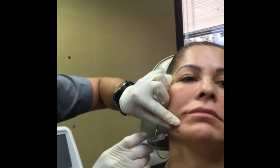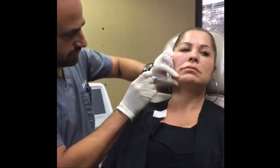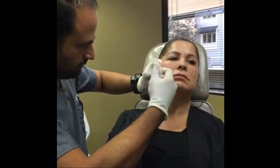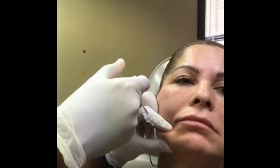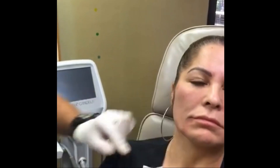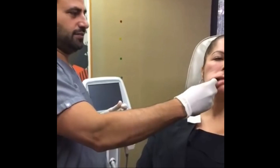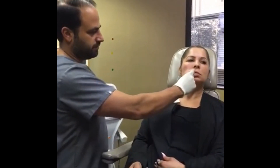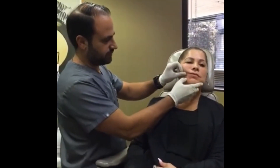Now we look at the jawline. We're going to go right here in front of the pregial sulcus. The pregial sulcus is three-dimensional, so you have to fill inferiorly as well as laterally. That's why I go down a little bit into here and fill that as well. Open your mouth, close. Now you massage it to smooth it out. You have to pull it up onto the face and massage it like that — smooth it out.